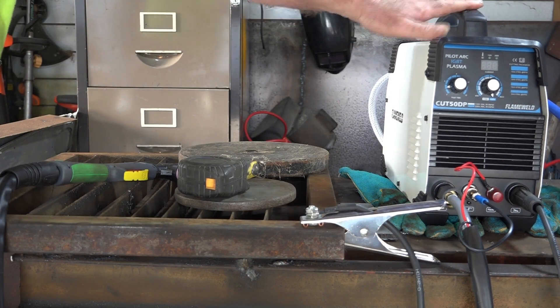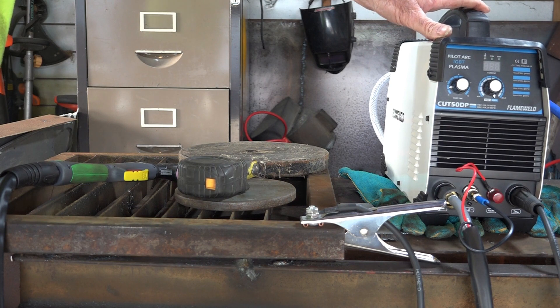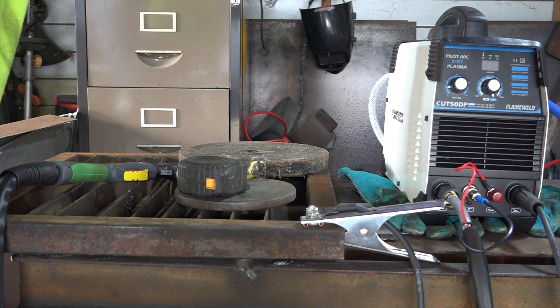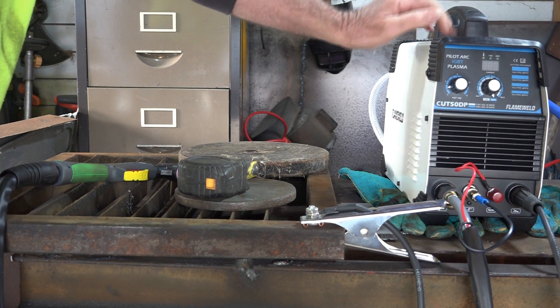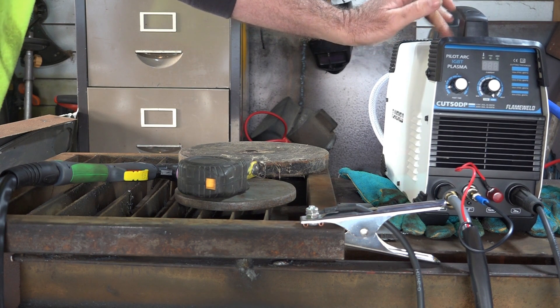I've been putting the old plasma cutter through its paces to see if it can hold up to my punishment, because I'm pretty rough with my gear. If you've watched any of my videos, you know I'm pretty damn rough. My last plasma cutter lasted me like 10 years, so hopefully this one will do the same. Cheapest plasma cutter I could find on Amazon.